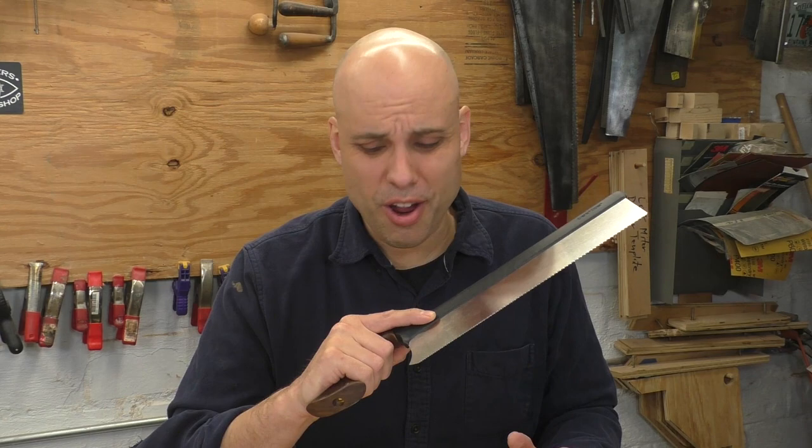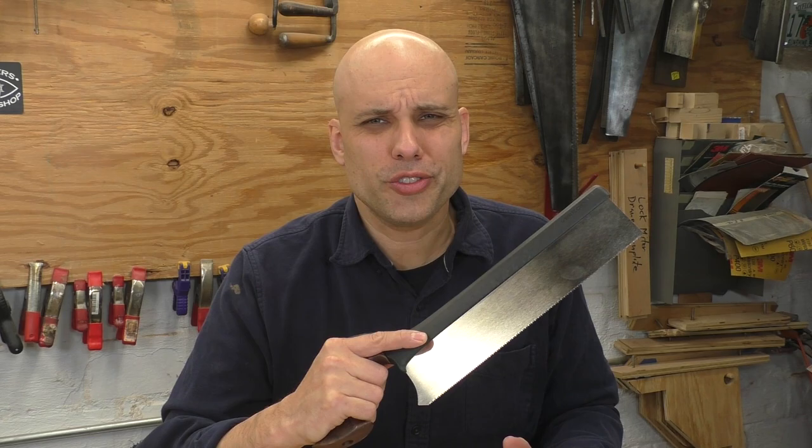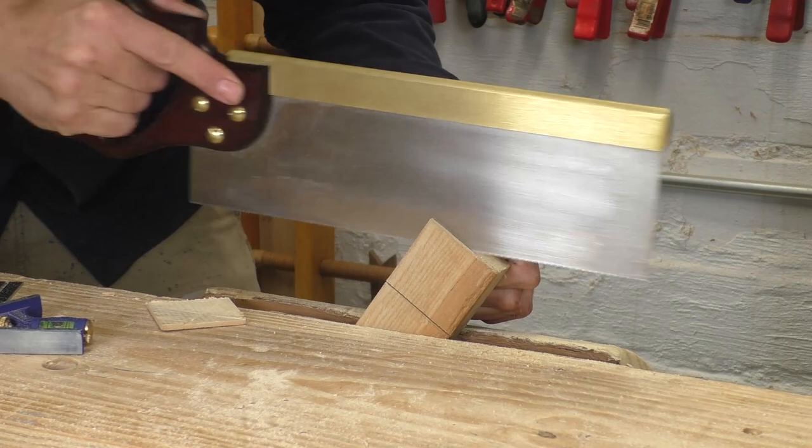I also care about how the handle feels, which is good. Obscenely good. Like, I don't ever want to put this thing down — it feels so good it's almost dirty. There's no way the old-fashioned Crown can compete with this thing, right?